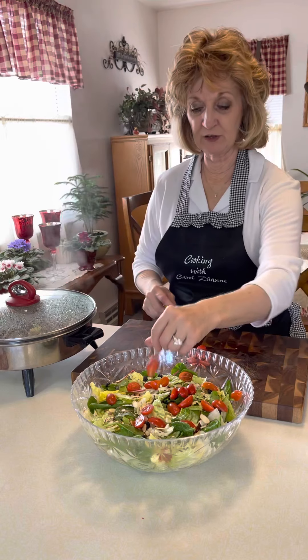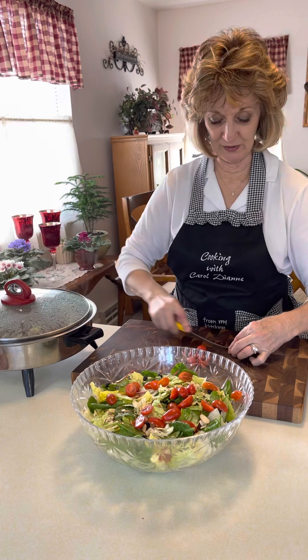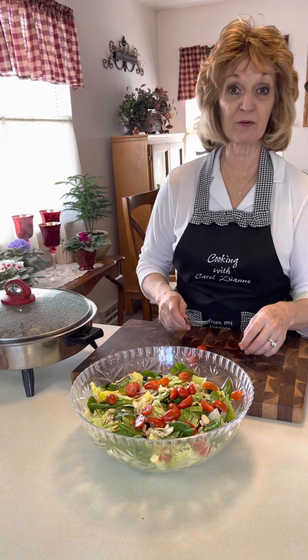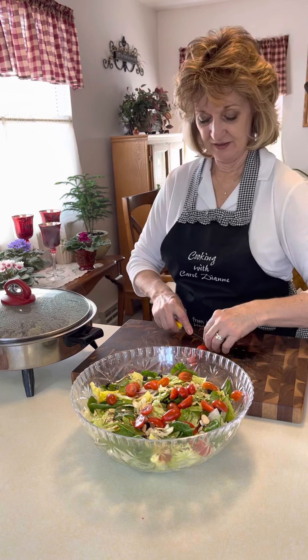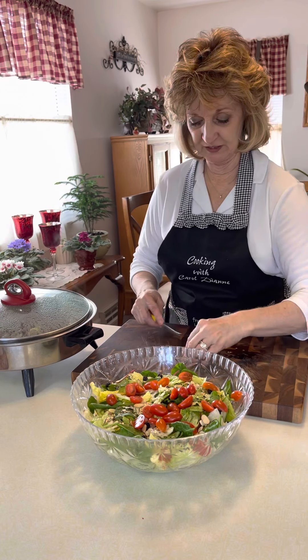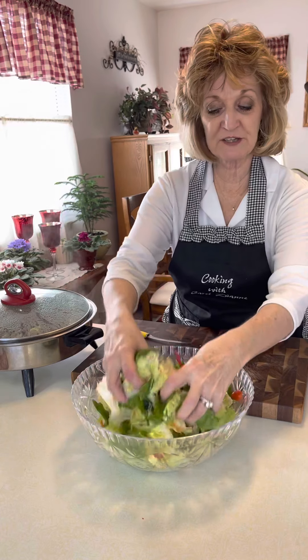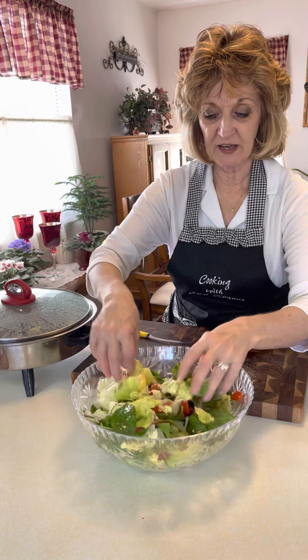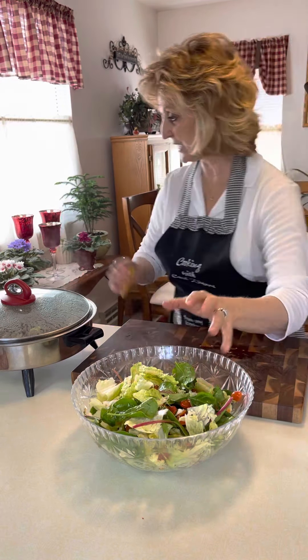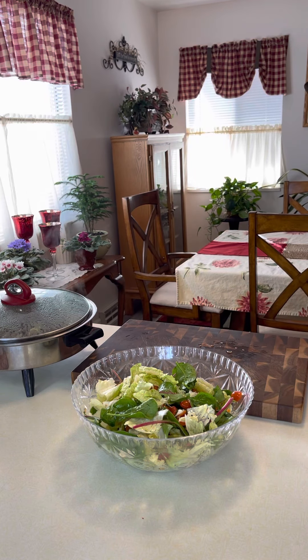When my granddaughter was making the video last night on the tuna noodle casserole, we had a salad and she ate every bit of hers. She sure liked cooking in the kitchen with me and I so enjoyed it. I just take my hands and toss this, and you've got a really nice little salad going.